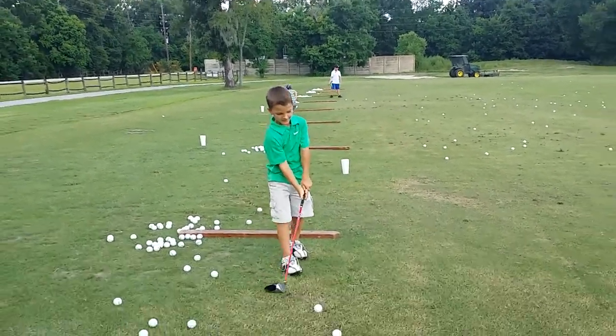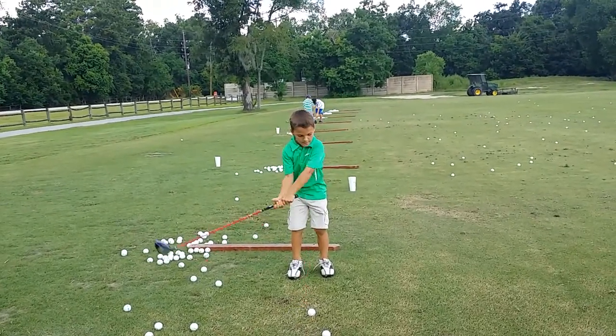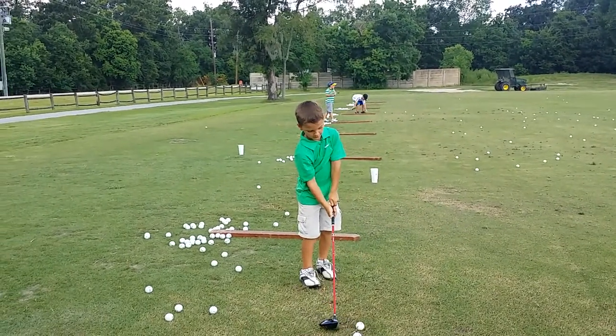Look at Carter turning. Just keep your logo down on the downswing — remember that? But your backswing is so much better. That's okay, sweetie.